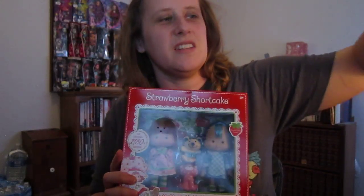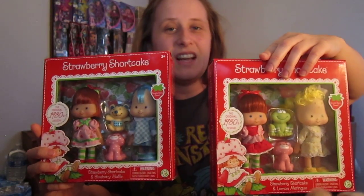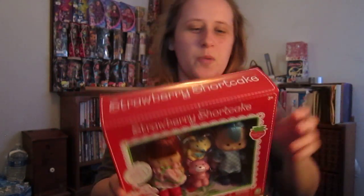Just today I was bored and walking through Target and I looked up and found that they had two more different designs. They had Lemon Meringue and a Blueberry Muffin. So I figured, okay, I'll just treat myself, you know, make up for all the childhood stuff I never had. I'm going to go ahead and open these.